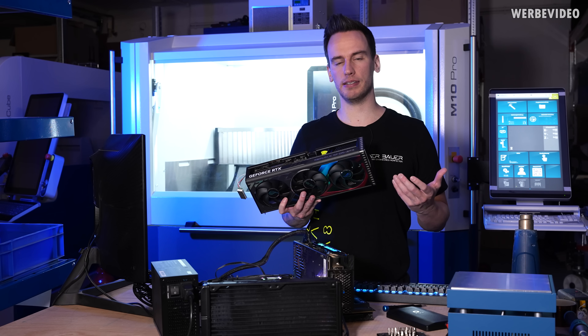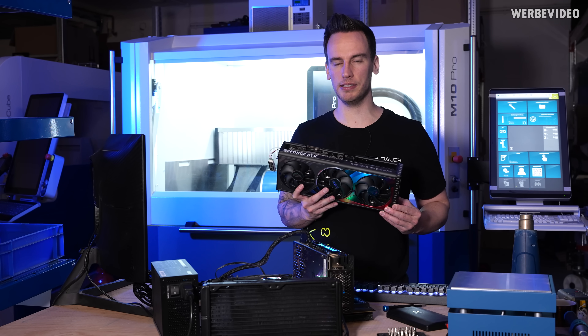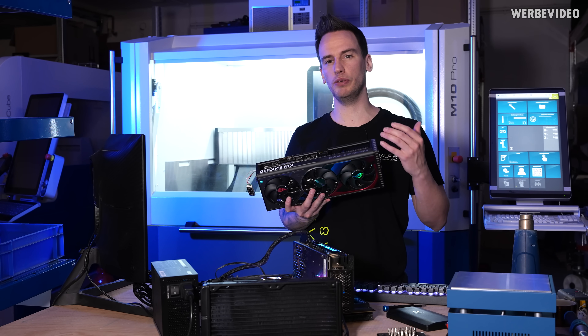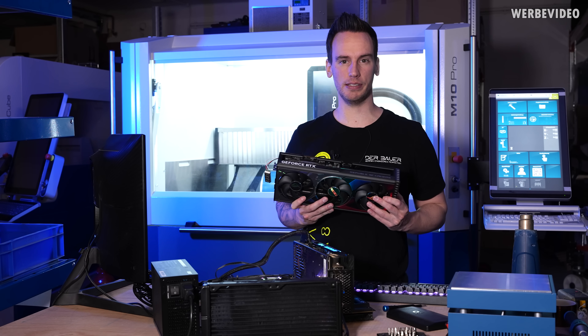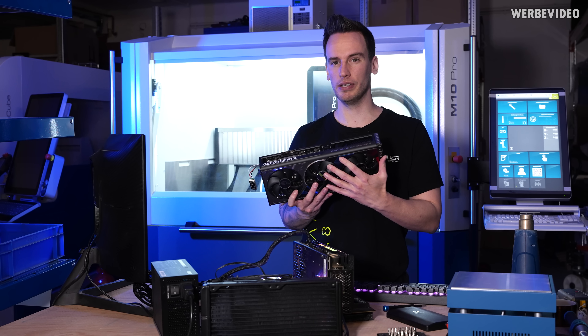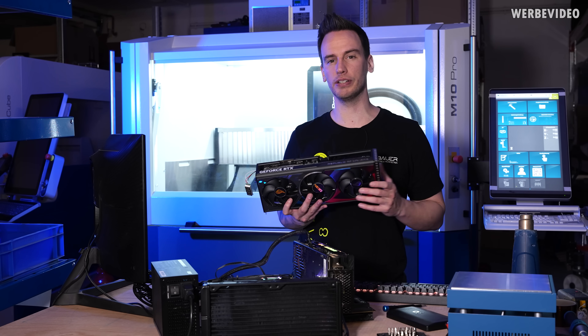So now that we know the platform is definitely working, it has to be something with the card. Theoretically it could be the BIOS, but as I said I double-checked everything in that regard and it seems not to be the case. It could theoretically also be related to the GPU itself, but I can't recall ever seeing something like that just about the GPU. So it has to be something mechanical — some kind of physical damage.